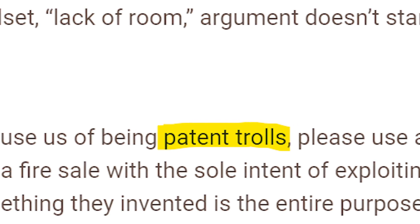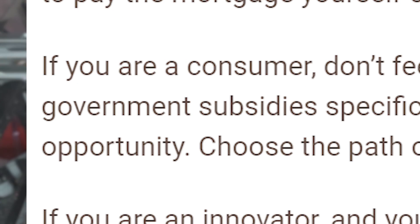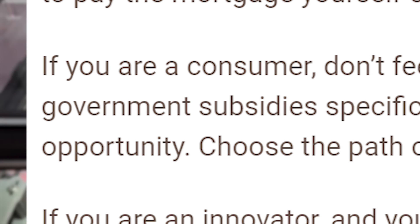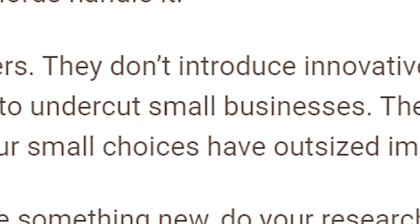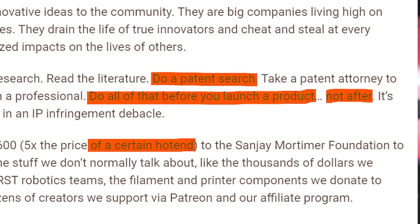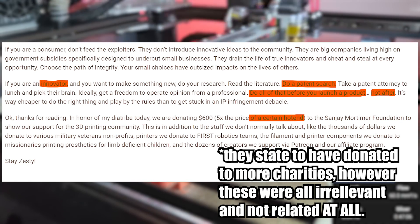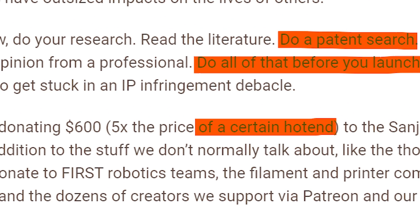Closing their argument, Slice concludes that if you're a hater who accuses Slice of being a patent troll, you're a communist who wants everything to be free and supports exploiting companies that live on government subsidies — companies that exist just to undercut small businesses and destroy them. After this rather shocking conclusion, they give a message to all innovators: do your patent research before you publish a product, not after. Their last paragraph also makes an arbitrary comment about donating to the Sanjay Mortimer Foundation while referencing the cost of a certain other hot end, which we can assume is the VZBot Goliath but cannot confirm.